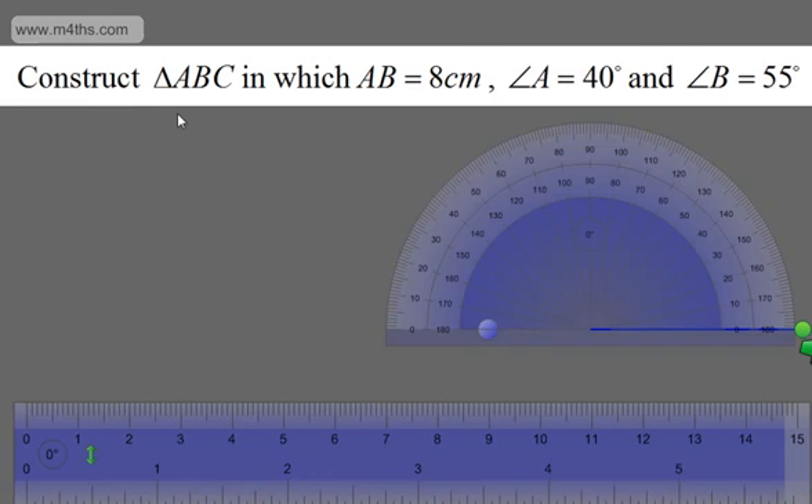Let's start with the first one. We're asked to construct triangle ABC in which AB is equal to 8cm, angle A is equal to 40 degrees and angle B is equal to 55 degrees. Before I start, I want to do a quick sketch. This doesn't have to be accurate, but it will give me some idea of the configuration of my triangle. So I'll sketch a little triangle and label it up — this is angle A, this is angle B, this is the length AB of 8cm, and this is angle C, with 40 degrees and 55 degrees.